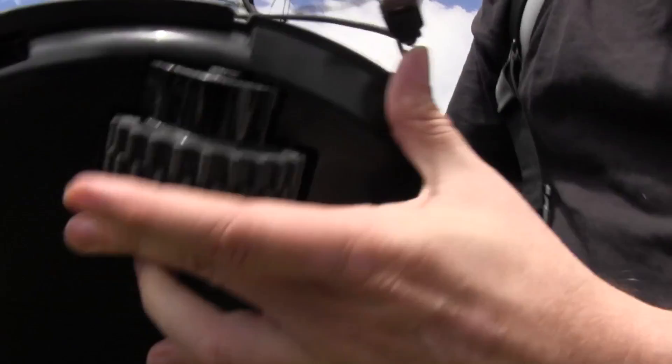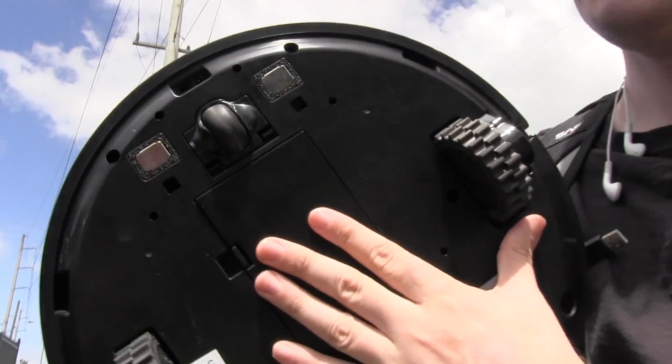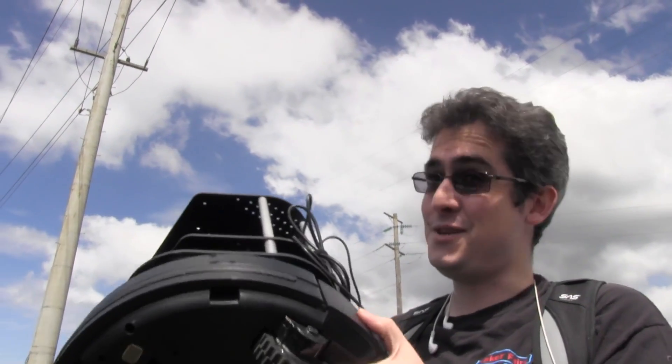How does that track accurately on different surfaces though? There's a gyroscope inside, and if it notices the encoders are spinning really fast and the gyro isn't, it knows to ignore the encoders, or vice versa.